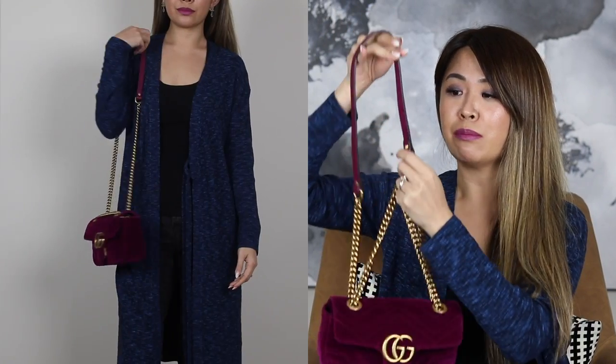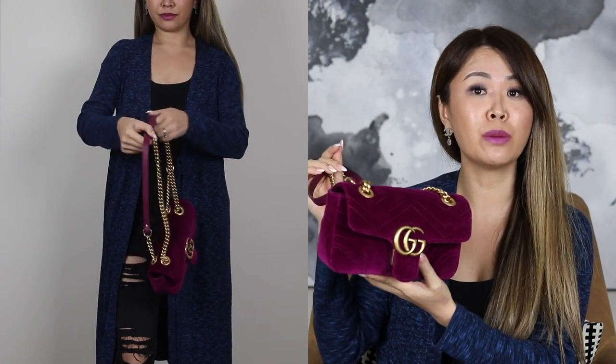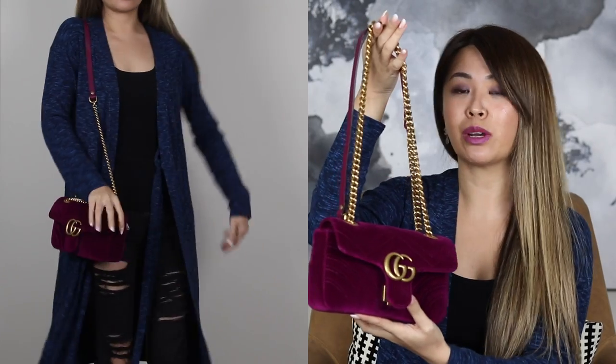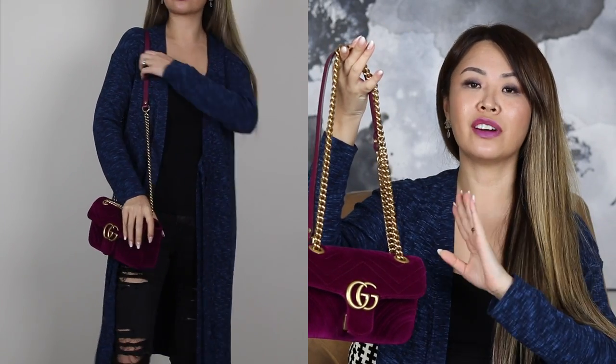In terms of how easy it is to wear the bag, one thing I absolutely love is this sliding chain mechanism, plus it's got this piece of leather tab here which is just so comfortable — it molds to my shoulder. So whether I'm wearing this as a shoulder bag, a crossbody bag, or even double strap, comfort wise I find it super easy to use. I love the options to wear it all different ways.